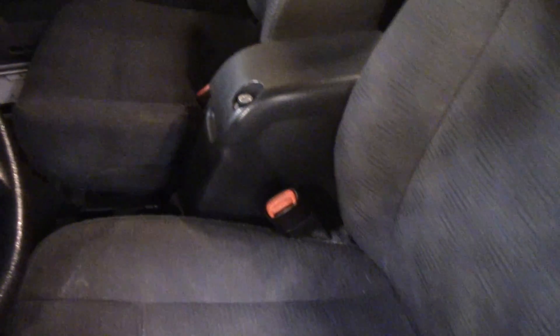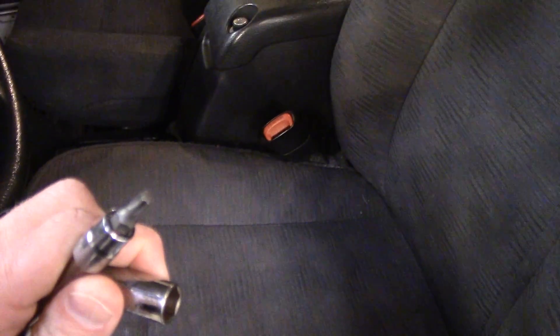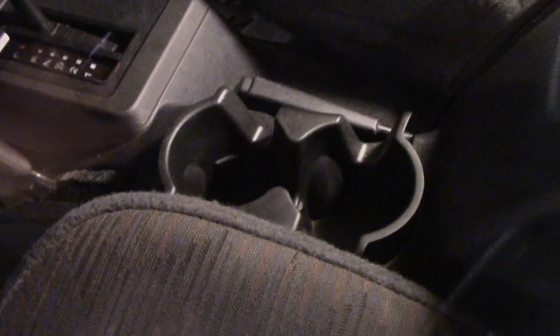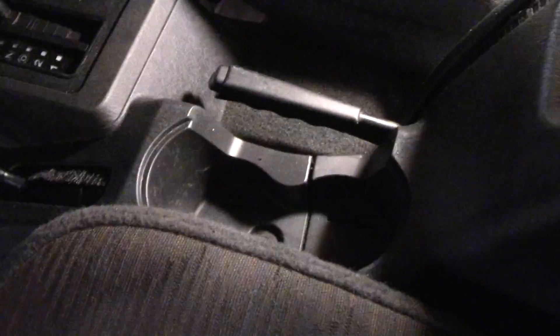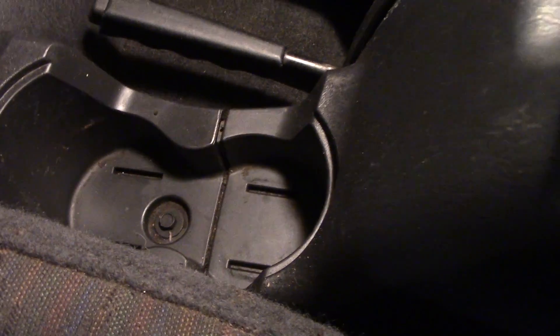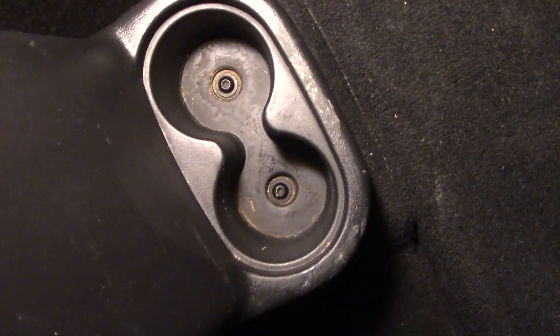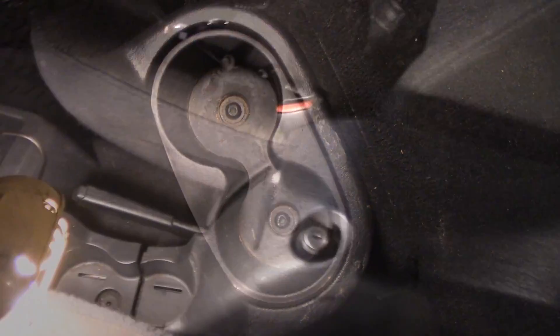We'll set that aside for now and start the disassembly of the center console. You'll need just a 10mm socket and a T25 Torx. Start by removing the cup holder in the middle — it's just rubber and it pulls straight up and out. There's the 10mm bolt right there. In the rear cup holder, once you pull the little rubber piece out, you'll see your two T25 Torx screws that need to come out. Once you get all your bolts out the whole console is free to move.